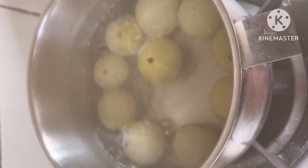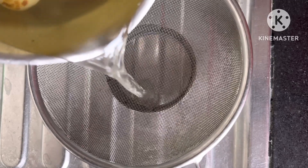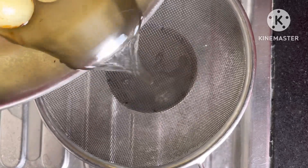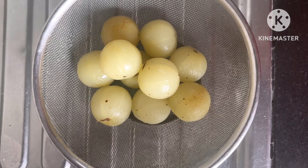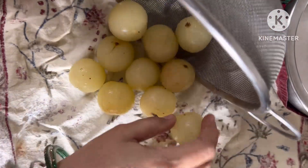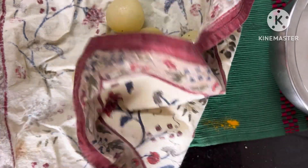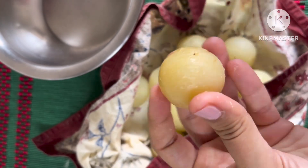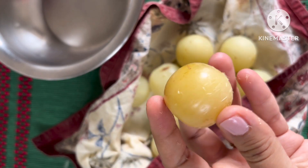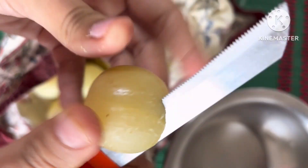We'll boil the amla for five minutes so it becomes tender. Then we'll sieve it in a colander and let it dry completely — the amla should be fully dried because for any achar or pickle, the utensils and ingredients must be dry or the jar will spoil. After drying, chop the amla and remove the seeds. These are roughly 10 amlas.